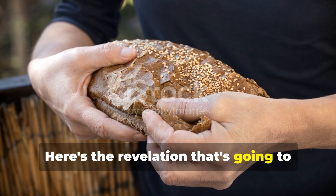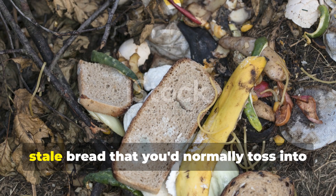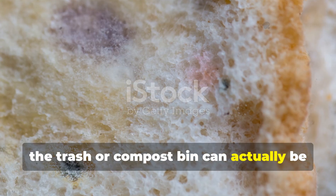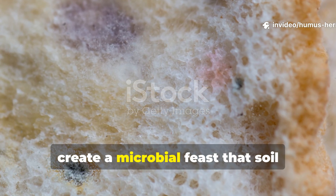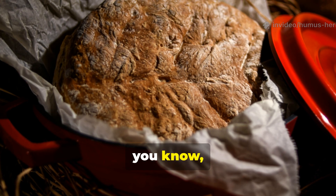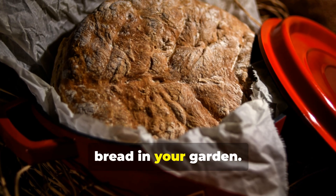Here's the revelation that's going to change your gardening game. Old stale bread that you'd normally toss into the trash or compost bin can actually be deliberately rotted and fermented to create a microbial feast that soil organisms absolutely cannot resist. And this isn't about simply burying fresh bread in your garden.